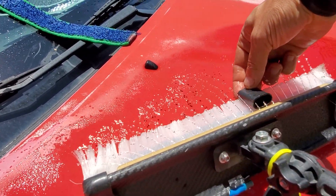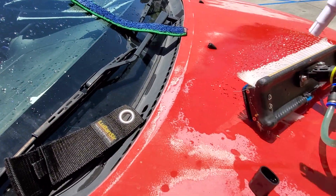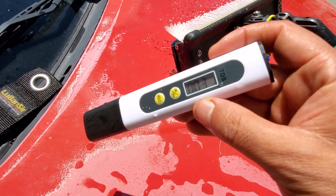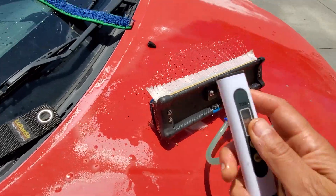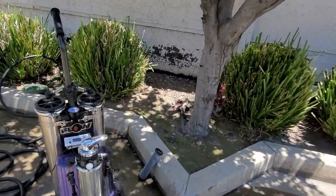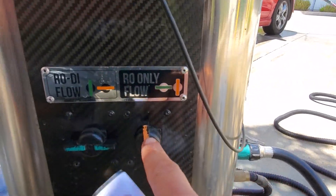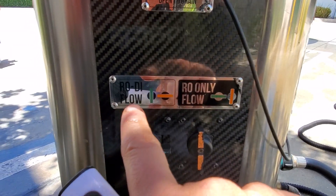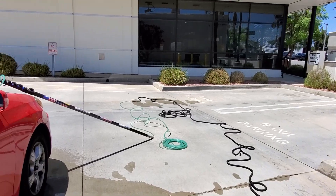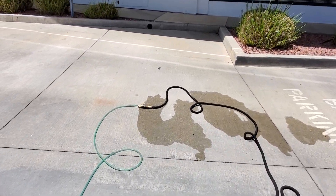I've had these membranes for over two years now. Without a DI tank, just using the membranes, I'm getting 0.003. I'm running RO only — not using a DI tank. So these 4021 membranes are bringing it down from 200 to 0.003 or 0.004.